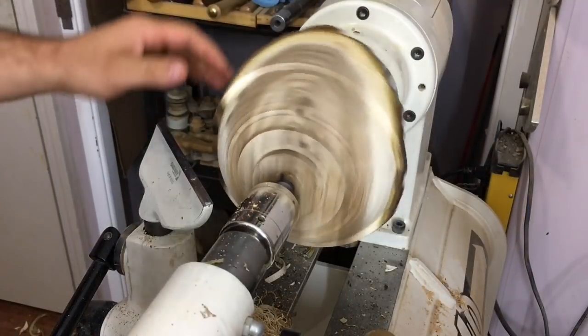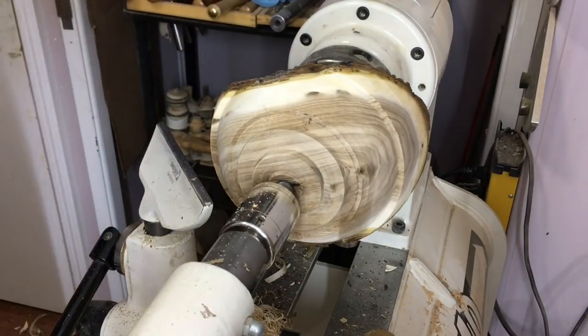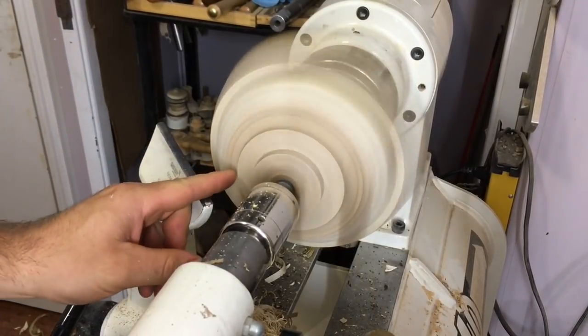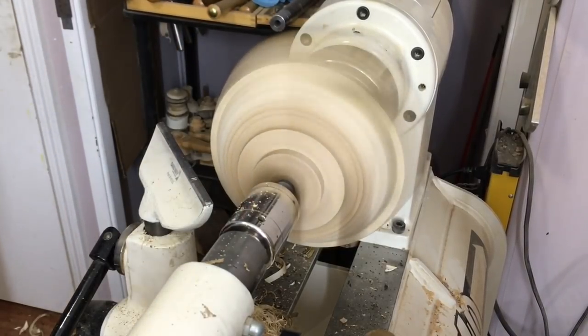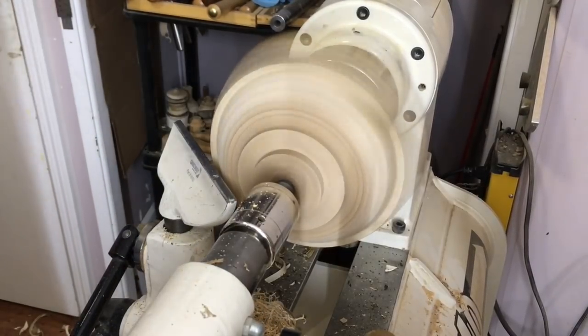Sorry — just had a phone call come through, and I do all my filming and editing on my iPhone so sometimes I get a little sidetracked. What I want to do is make this foot about one-third of the diameter of the rim of the bowl. That will give it a more elegant shape rather than looking dumpy. So let's make that foot.